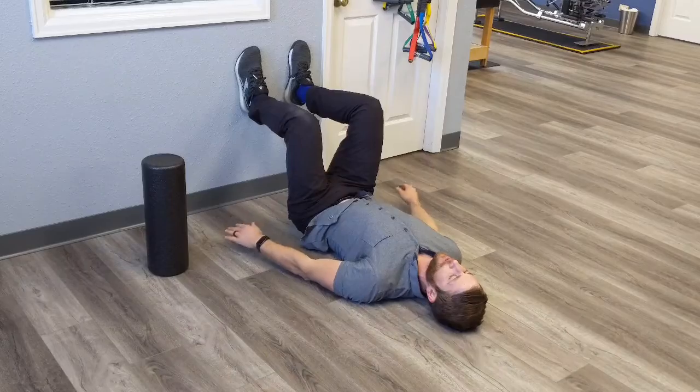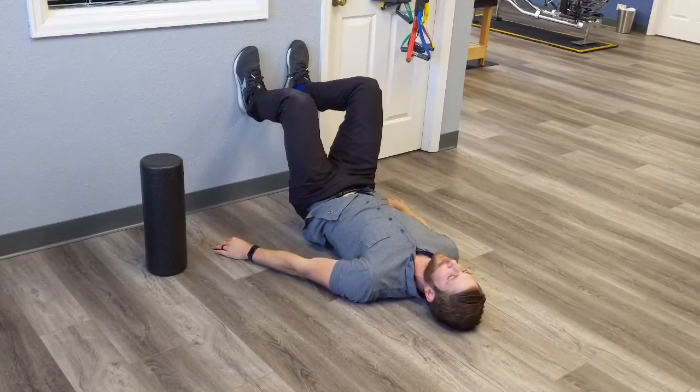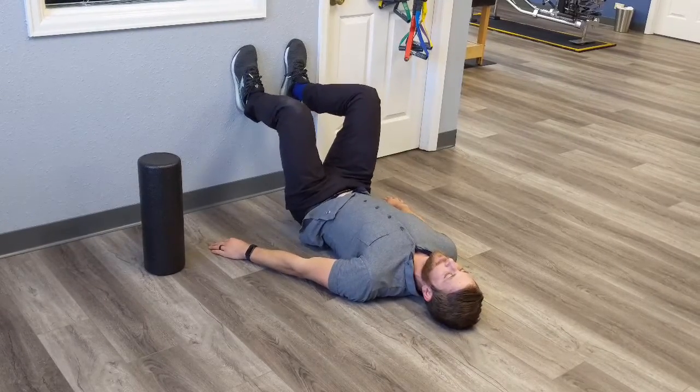Big breath in, push your heels into the wall, and lift your bottom off the floor about two inches or so. Hold it for a couple seconds, control it down. Breathe, re-brace, push.